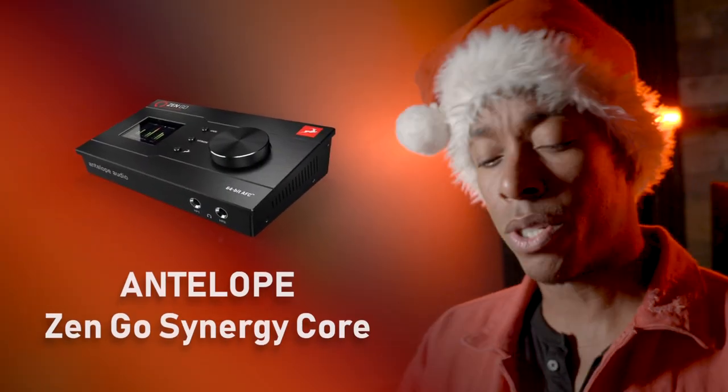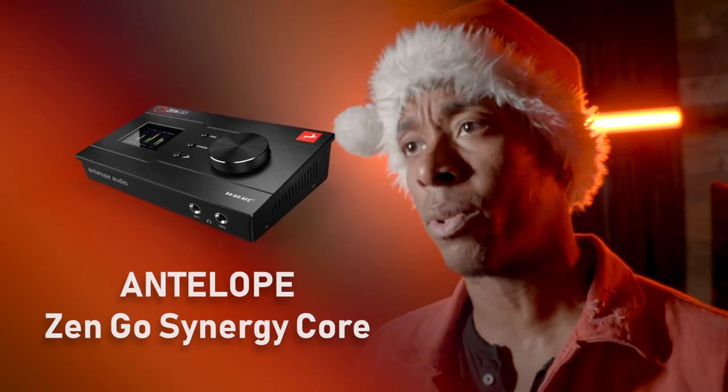The first thing I had my eye on this year is from a company called Antelope — it's the Antelope Zen Go Synergy Core Thunderbolt 3, and the reason I want it is as long as the name itself. Now if you don't know, I use the Antelope Orion 32, but it's rack mounted and I move around a lot from studio to studio. I've fallen in love with the sound of Antelope's preamps and converters, so I just want something portable that I can bring around.